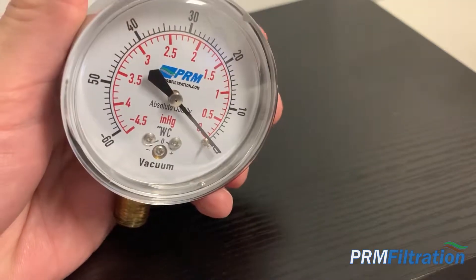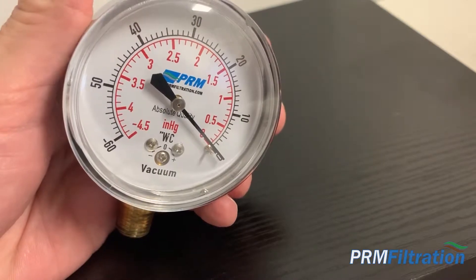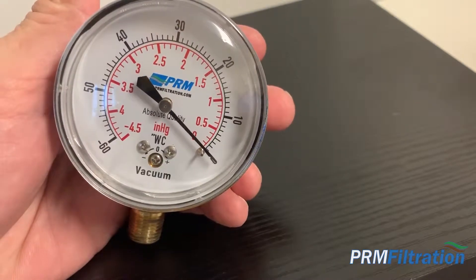You can find pressure gauges and vacuum gauges at shop.prmfiltration.com. Have a good day.